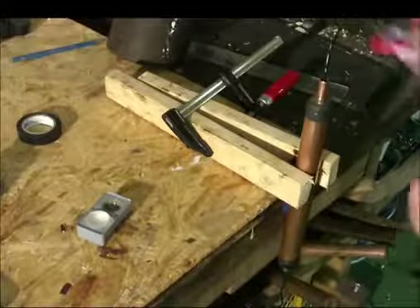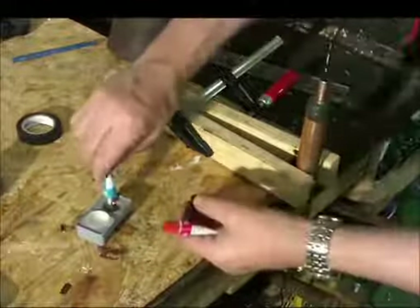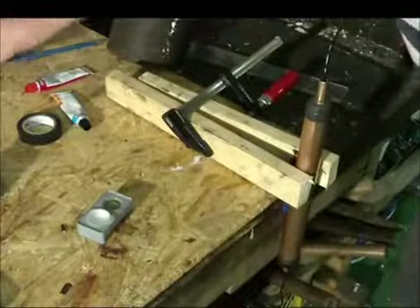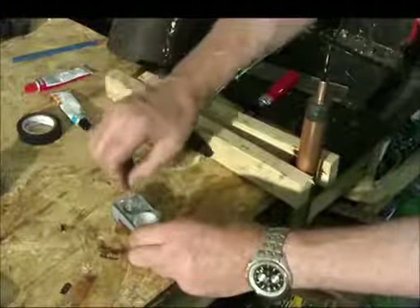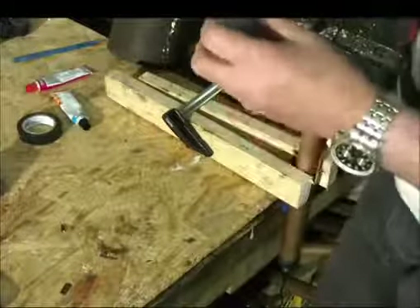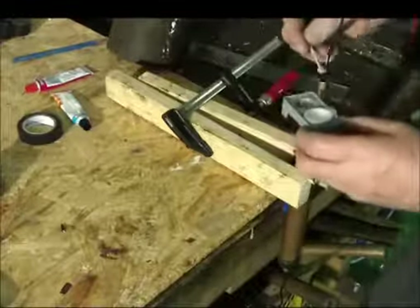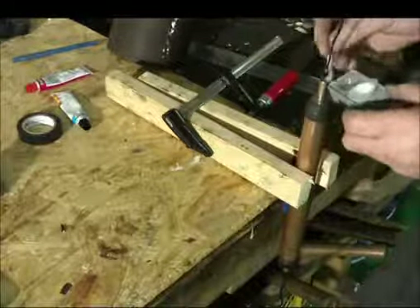If we put everything together, there's a final step: we have to close the entrance holes of the coil with a normal two-component glue. It's very important that we don't get any humidity into the coil. It smells unpleasant but we cannot help it — we have to glue here. It doesn't matter which glue you use.